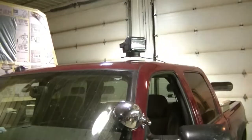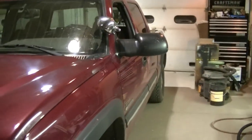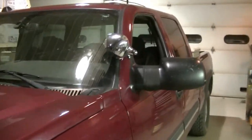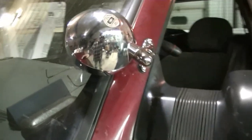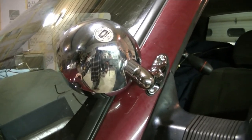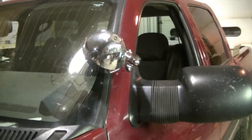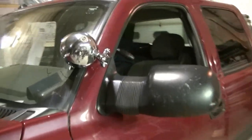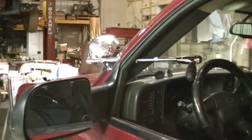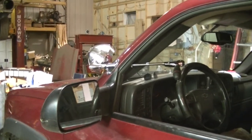Dad should be happy and I'm happy because I'm done with these lights — wow, am I struggling with these. There it is, done finally. He can get that stupid spotlight off the top of his roof now. I can stop installing spotlights for a little while because they are fighting me. Hope you guys enjoyed this video of installing a spotlight in my dad's truck, and I'll see you in the next one.